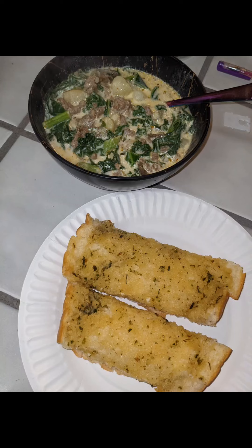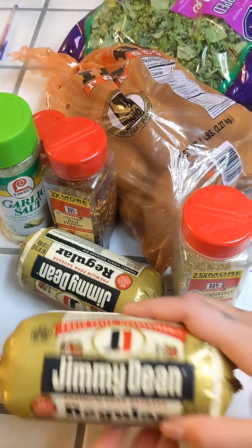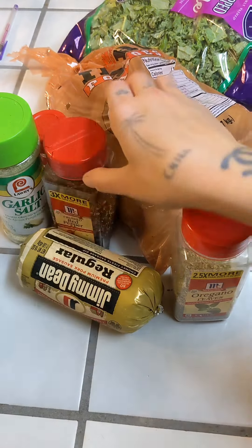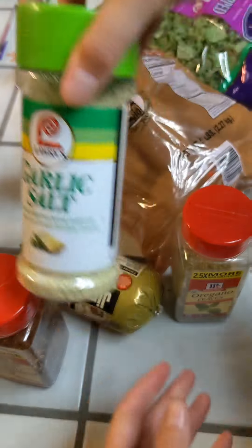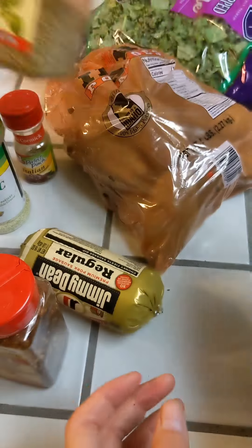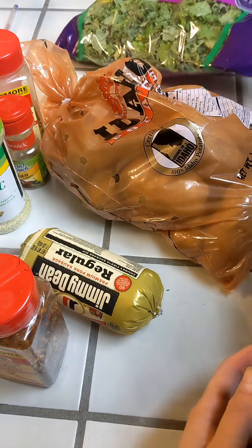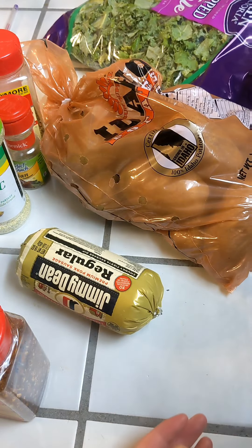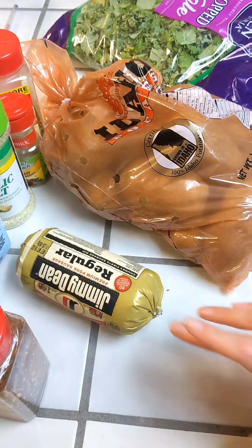Today I'll be showing Zuppa Toscana. We're going to be using some cheap and affordable ingredients. You'll need heavy whipping cream, any kind of pork sausage, some red pepper flakes, garlic salt, some Italian seasoning, some oregano, any kind of brown potatoes — Idaho potatoes preferred — and a stack of kale or any kind of chopped kale. And if you want, you can add a little bit more heavy whipping cream — like another bottle. I like a little bit more.